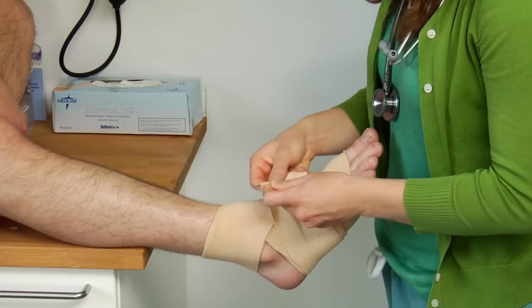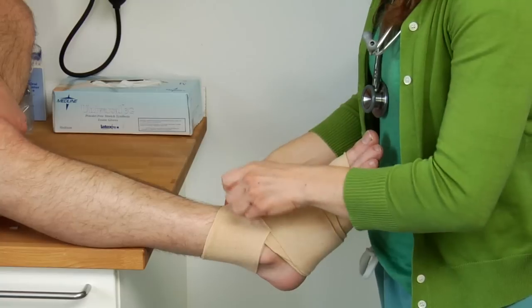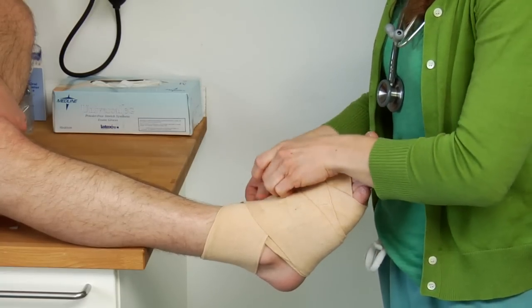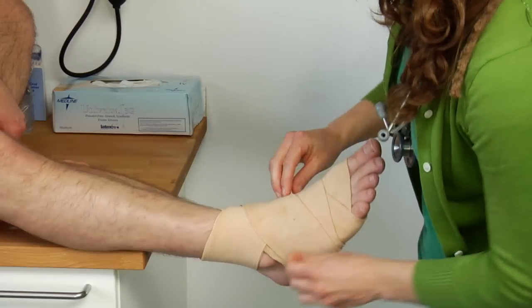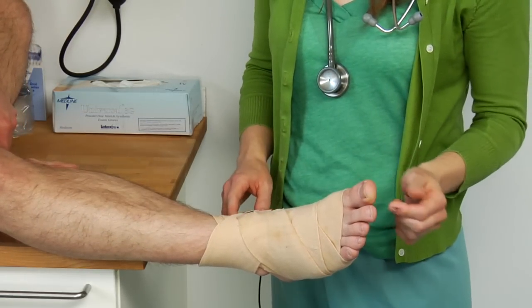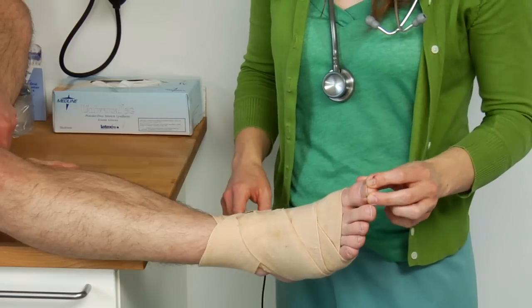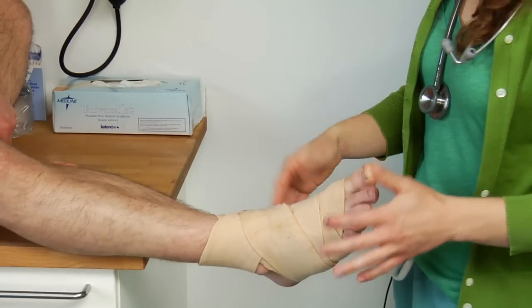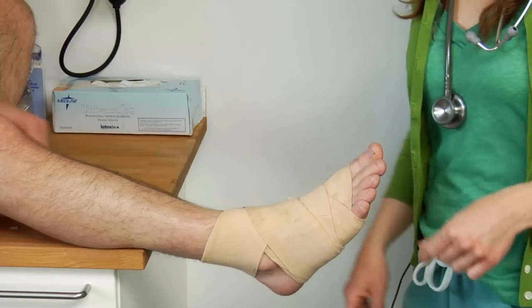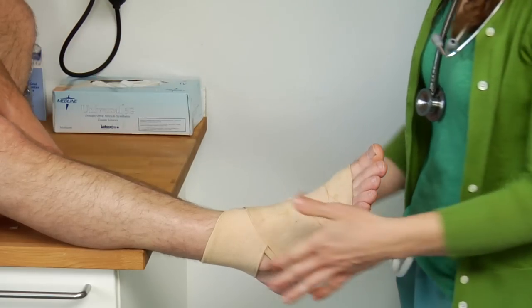Some of these have little metal clasps or they actually fit with Velcro nowadays. You'll just tighten that off and you want to make sure they still have good blood flow and cap refill to their toes. Ask them, "Do you feel support in the right area? Do you have any numbness or tingling?" And that's one of the best ways to use an ACE wrap for supporting your ankle if there's some sort of an injury.